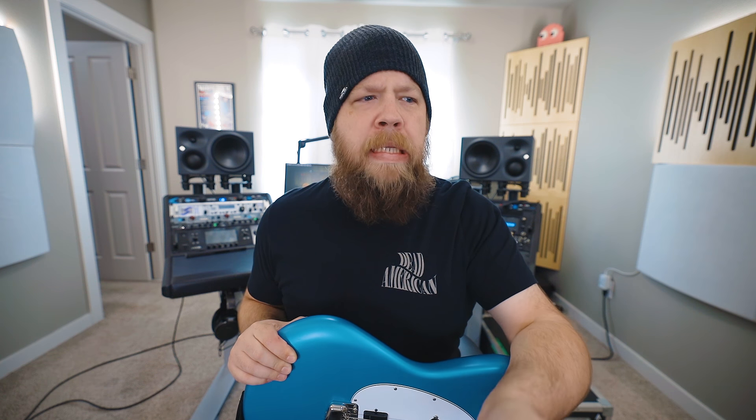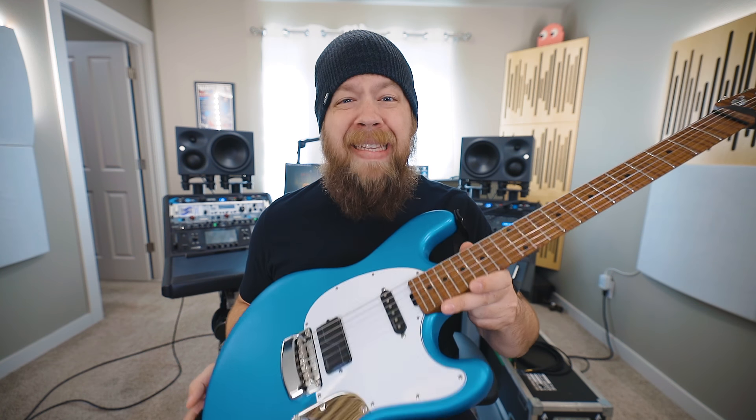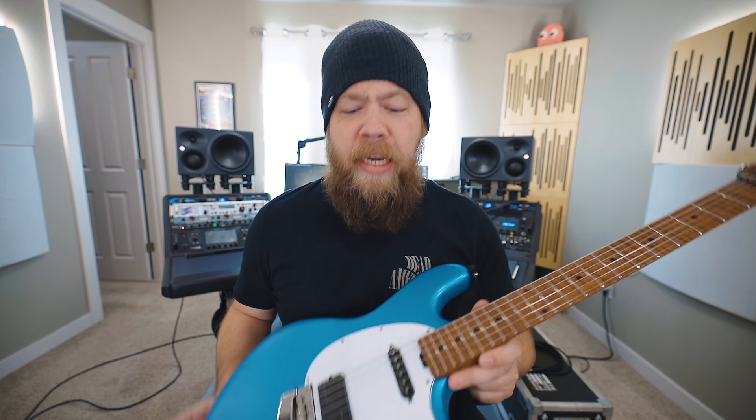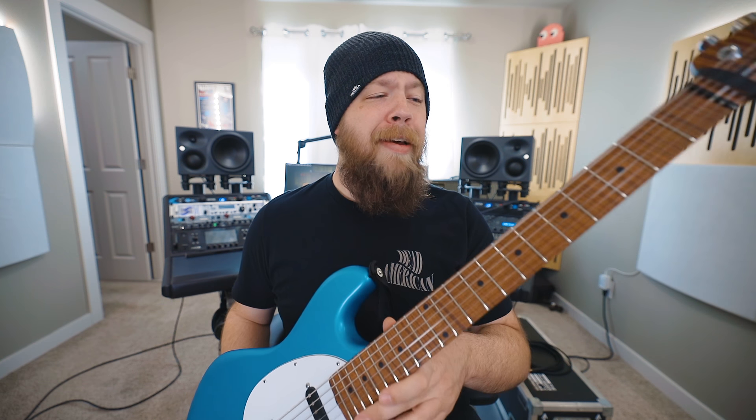When my band Dragged Under recently went on tour, I brought along a couple of my custom-made Ernie Ball Music Man Stingray RS guitars. These are incredible guitars — they hold their tune, they take a beating, they do everything I need them to do. But what I quickly discovered is that on the occasion that I played a really dark stage, the black side markers on this roasted maple neck were nearly impossible to see.